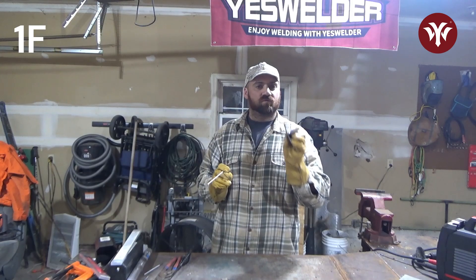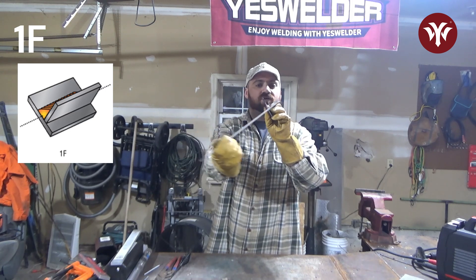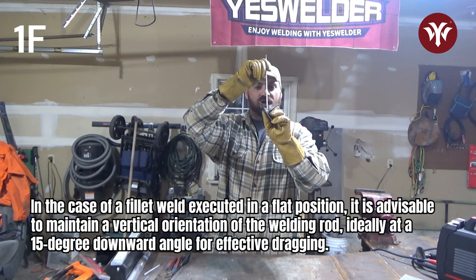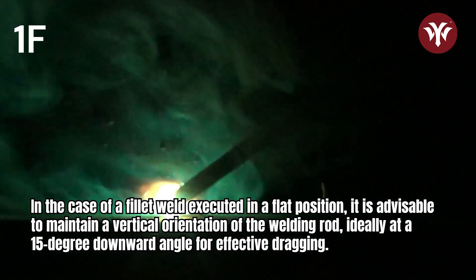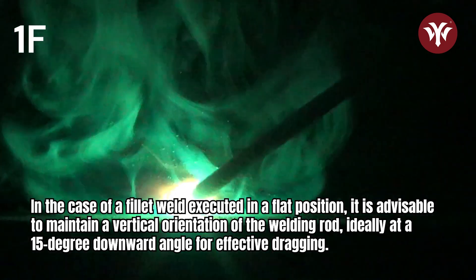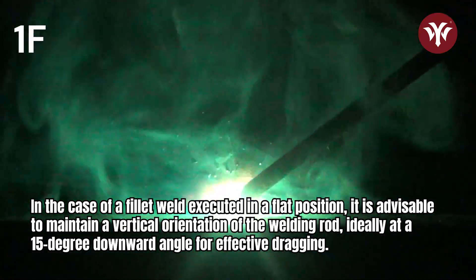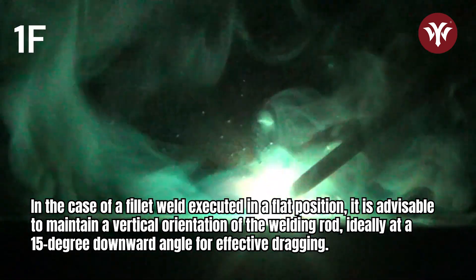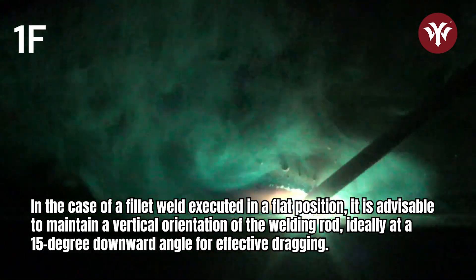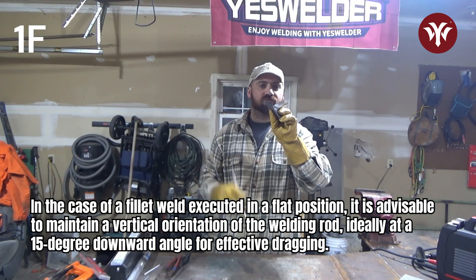For a fillet weld, flat is like this. The weld is literally flat, creating this V. Your rod is going to be straight up and down, again with probably a 15-degree dragging angle, and then you're going to fill in this cavity. I like to do a little bit of a sweeping motion just to wash up a little bit. The nice thing about this is you can turn your heat up and just let the metal fill right in.